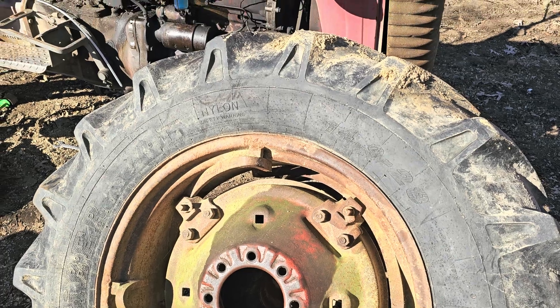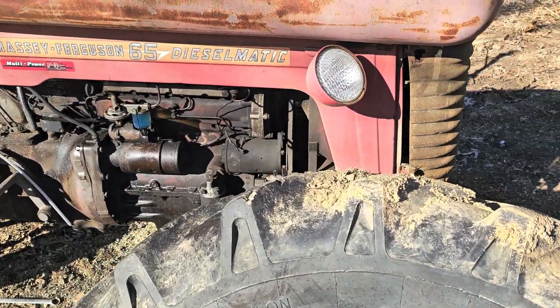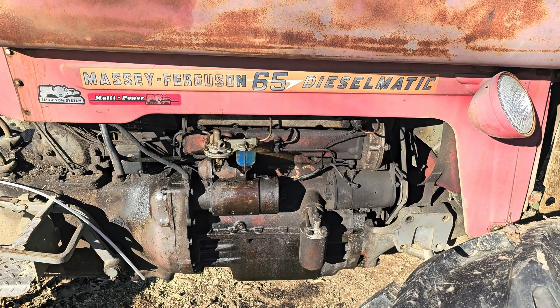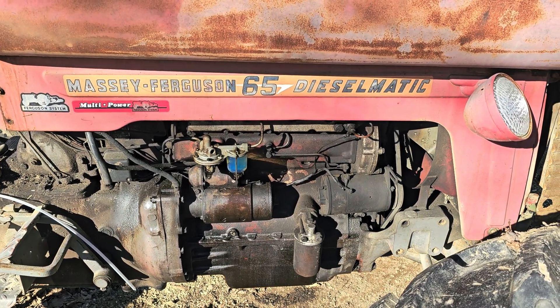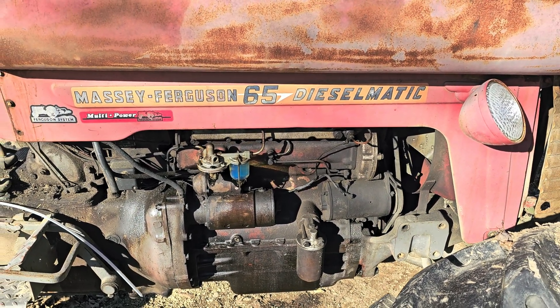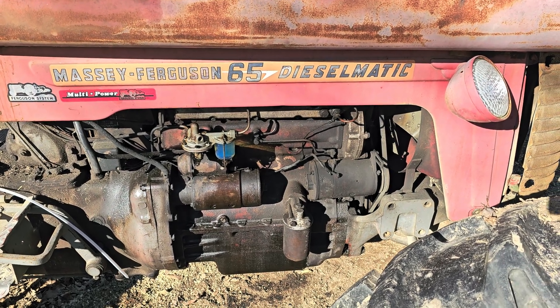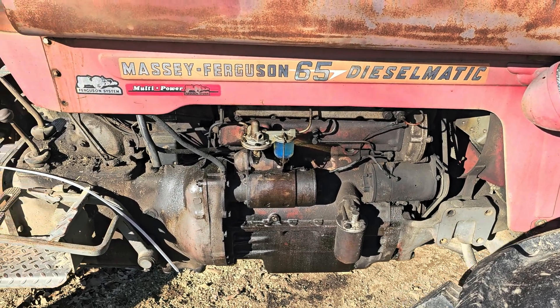So I bought it real cheap, brought it home. I couldn't really find anything on these rear ends online, so I thought I'd make a video. There are fuel leaks everywhere — from the pump, from the sediment bowl, from the filters, from the injection pump. I'm gonna have to put some seals in the injection pump, but nothing too serious.